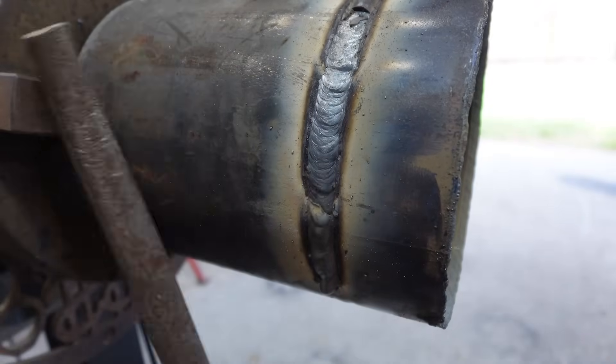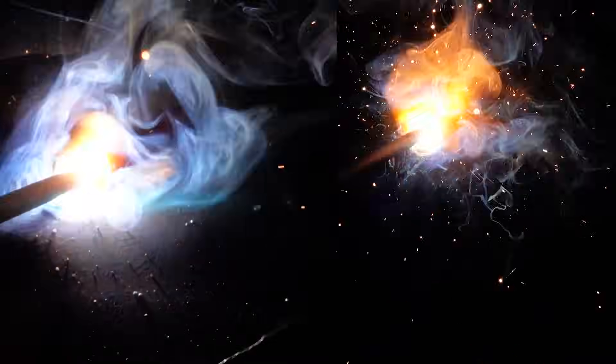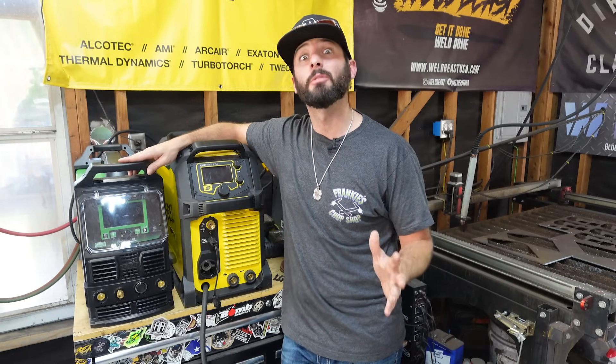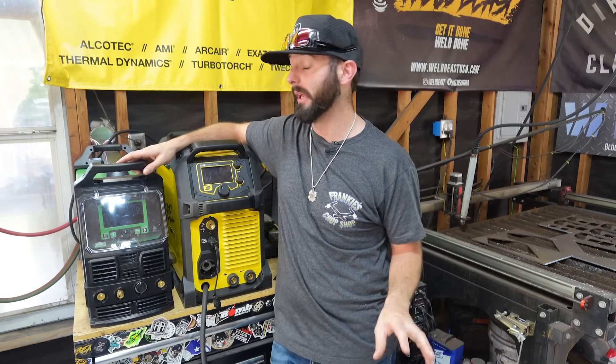Or if you're doing an open root weld, it'll give you those extra amps so you can keep that rod alive and thriving and get the right joint penetration into the backside of your groove. This may look a little different depending on what type of machine you're using — you might have a gauge that goes to the negative or positive side, or you might have a percentage. Arc Force isn't a new feature; a lot of welding machines have it, just displayed differently.